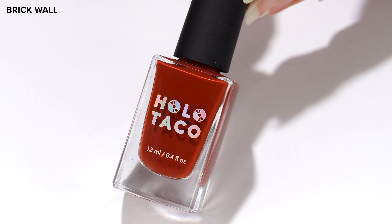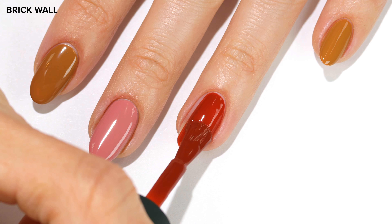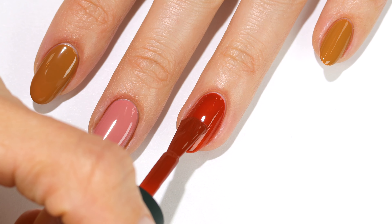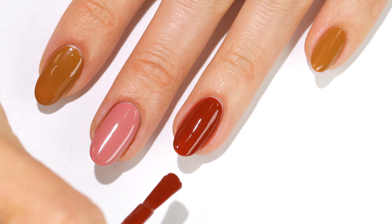Last but not least of the solid colors is Brick Wall in two coats. This is a deep rusted red shade. I can't help but mention the coverage again — just look at that first coat, it applies so nicely and evenly.